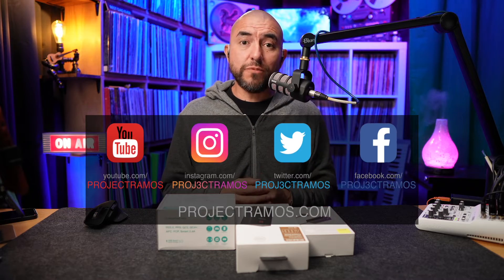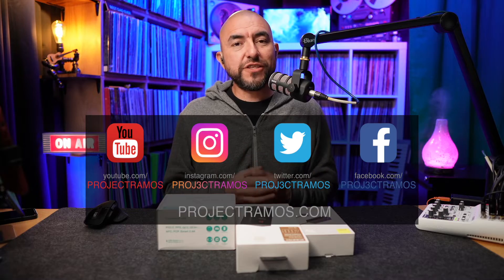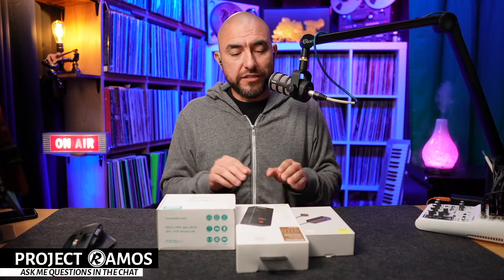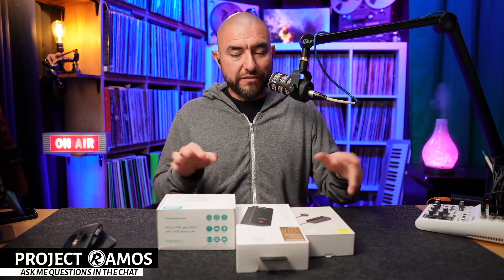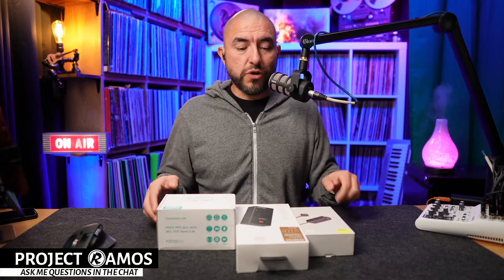Hey there, my name is Adrian with Project Ramos and on this channel I like to do tech unboxings and tech reviews. So if you're into that type of content, consider subscribing. Today I've got three charging products to unbox: one is a very large power bank designed to charge your laptop, and the other two are charging stations designed to plug into the wall with extension cords so you can charge any of your devices at the same time.